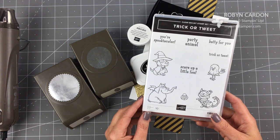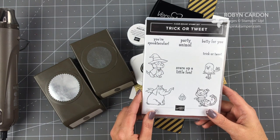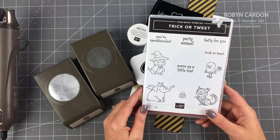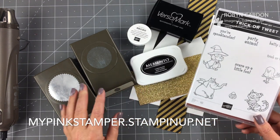If you have any questions about what I'm using, I'll have everything on the screen along with the item code. You can order anything you see directly from my shopping page at mypinkstamper.stampinup.net.